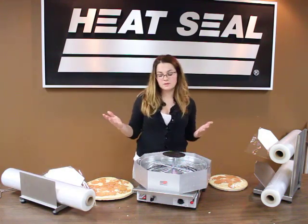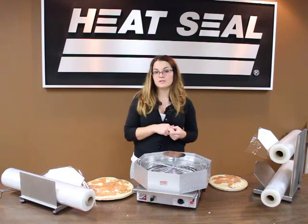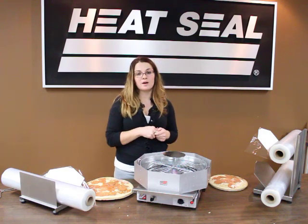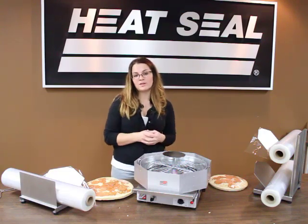And that's basically it. The pizza capper can be found on Heat Seal's website at www.heatsealco.com. Thanks for watching.